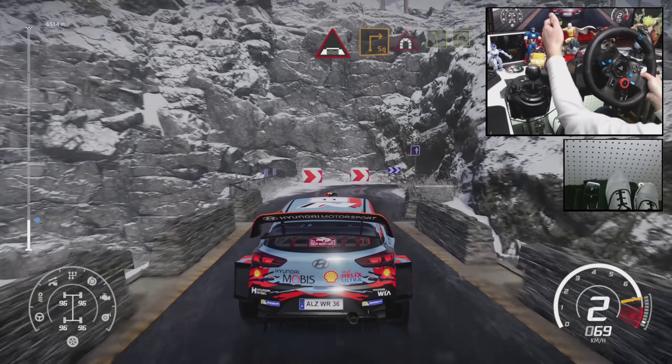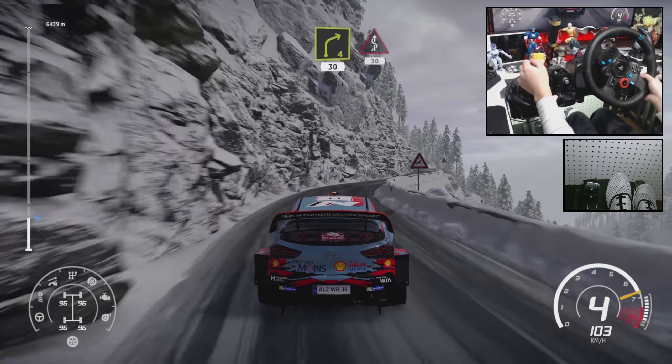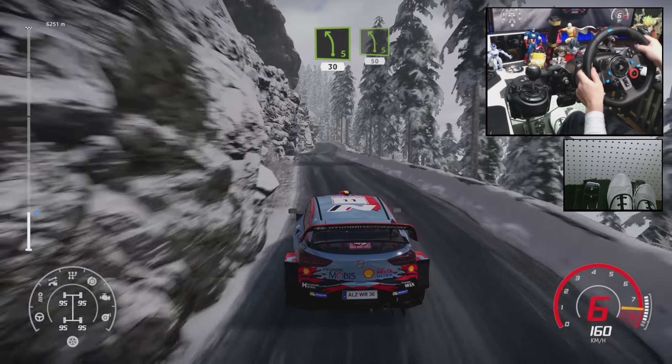Flat left 5, keep into right 4, 30, kinks 30. Left 5, narrows 30. Left 5, short 50.